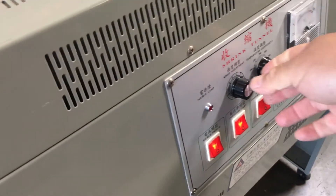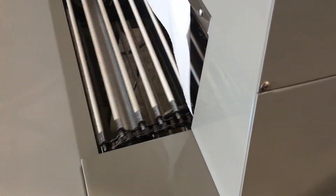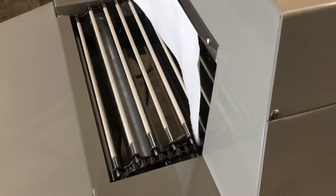This unit does have a speed adjustment, so we'll turn that speed adjustment knob here. You'll see that's your fastest speed right there, and then you can slow it down.